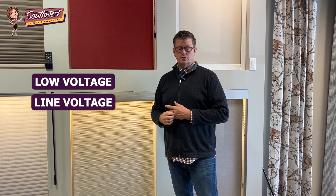The one thing that we do line voltage with in particular is roller shades. Roller shades can be done with both low voltage and line voltage. But there's a reason why you might do one or the other.